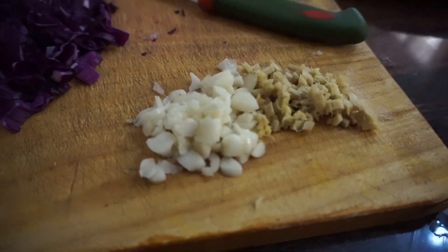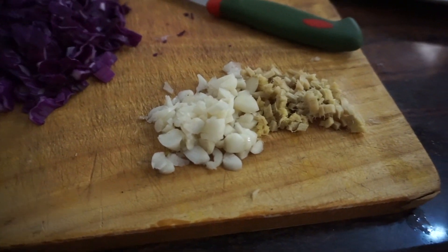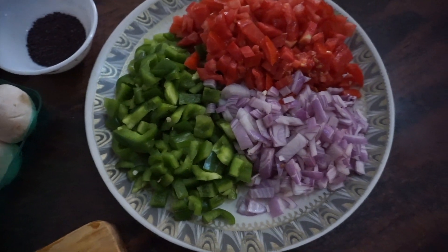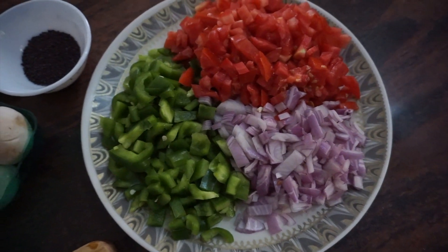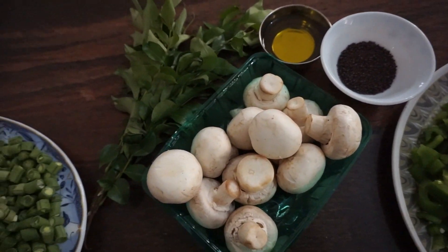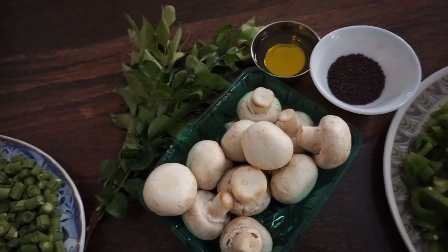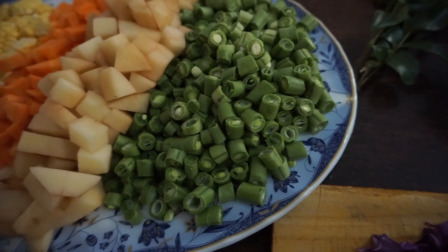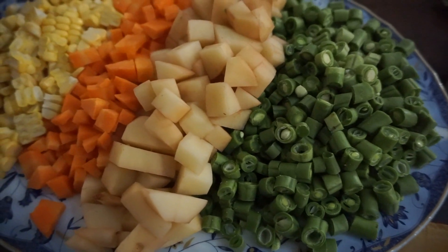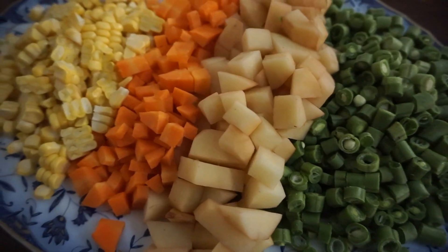Here we start off with our garlic and ginger — we're going to be throwing those in first with the diced tomatoes, onions, and bell peppers. These beautiful button mushrooms are going to go in whole. Here are the rest of the veggies — you can see we cut these very small. I peeled the skins off the carrots and the potatoes.